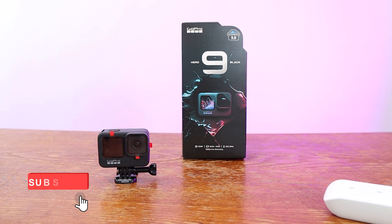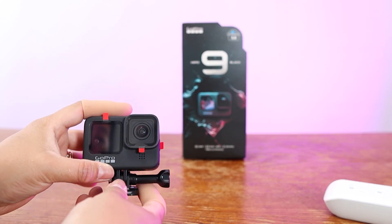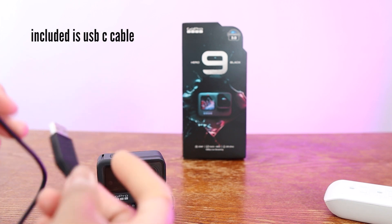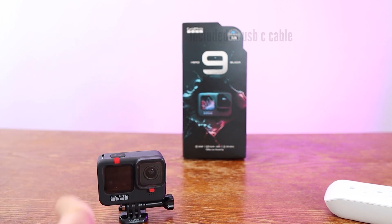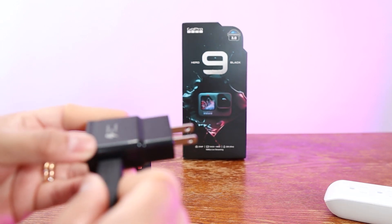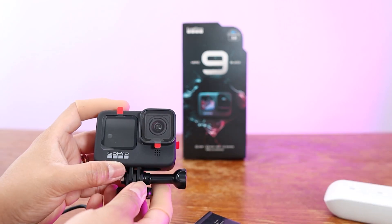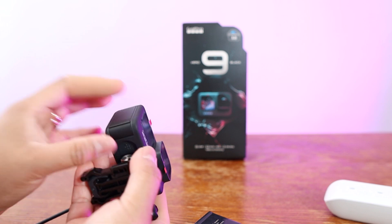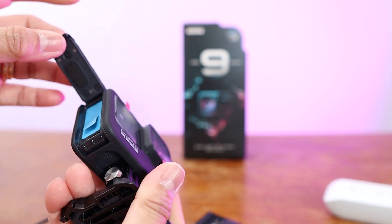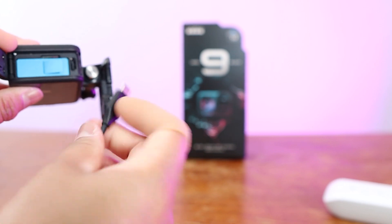Now let's try to charge the GoPro Hero 9. This GoPro Hero 9 doesn't come with a charger or an adapter, but it has a USB-C cord that you can charge it with. You only have to mount it to an adapter. In my case I used the Samsung S9 Plus adapter. Then to open the GoPro Hero 9 back door, we have to pull this down.